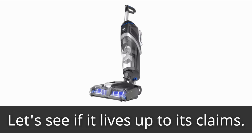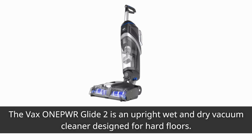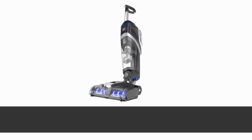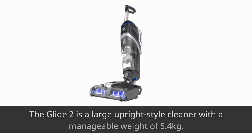The Vax One Power Glide 2 is an upright wet and dry vacuum cleaner designed for hard floors. It comes with a one-liter water tank for detergent and a 0.75-liter dirty water tank. Vax recommends using its One Power multi-floor solution, which is suitable for all sealed, non-porous hard surfaces and upholstery, killing 99.9% of bacteria.